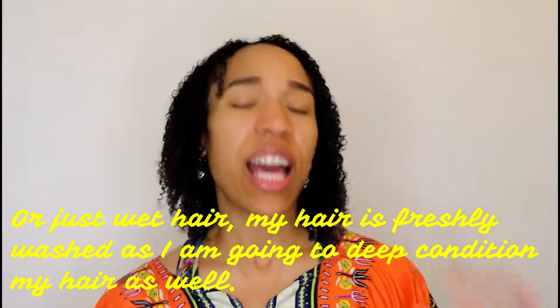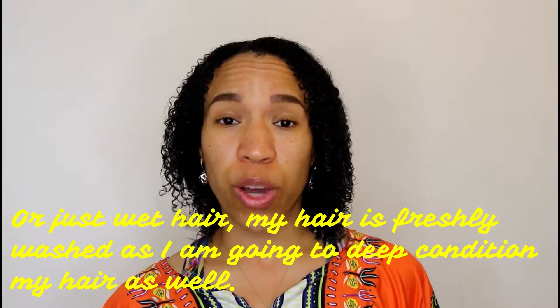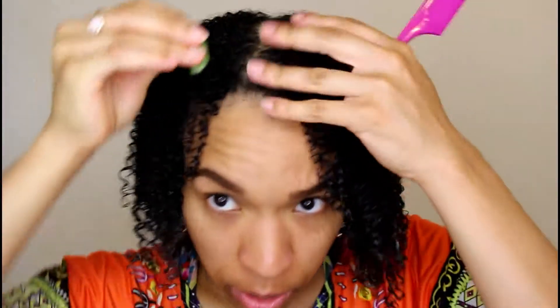You want to start on freshly washed hair that has deep conditioner in it — it's not necessary, but it's a great way to prevent breaking your hair when you're parting it to apply the aloe vera. Just take the piece of plant and rub it on your scalp.